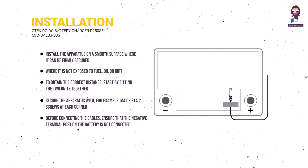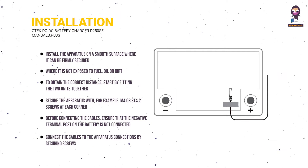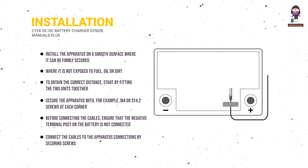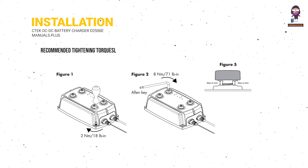Before connecting the cables, ensure that the negative terminal post on the battery is not connected. Connect the cables to the apparatus connections by securing screws. Use tape to secure the temperature sensor to a clean flat surface above the service battery. Then connect the battery negative terminal post. Observe the recommended tightening torque.